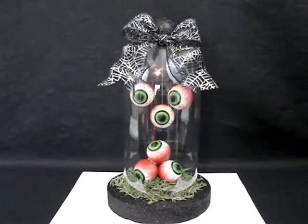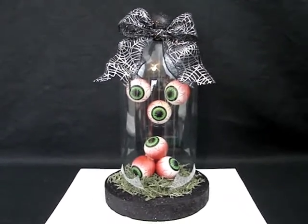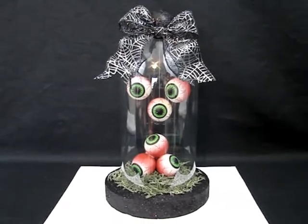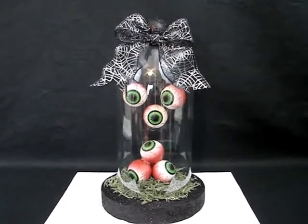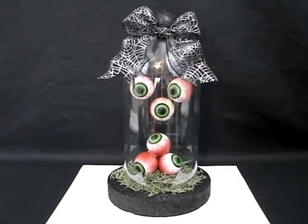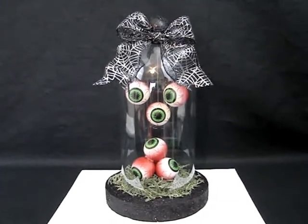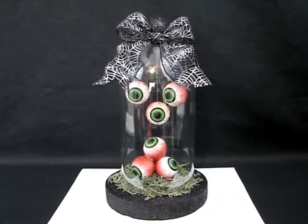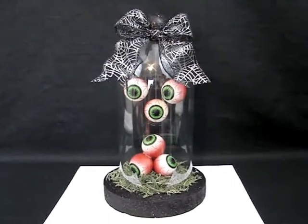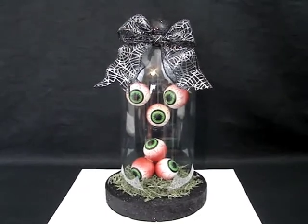Hi everybody, it's me Tracy, and I am here today to bring you another recycled craft. This one is a Halloween eyeball cloche, and it was inspired by a website called crafts-and-coffee.com. If you are not familiar with that website, I have a link down below in the description. Go ahead and click on that link after this video — they have their version there that inspired me, and they also have a whole bunch of other things on their website that I think you guys will really enjoy.